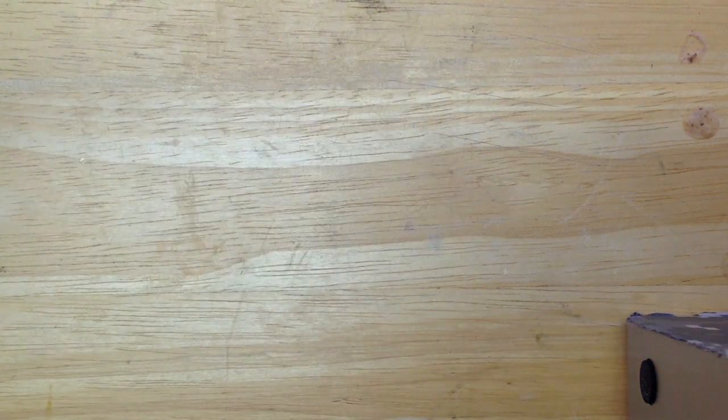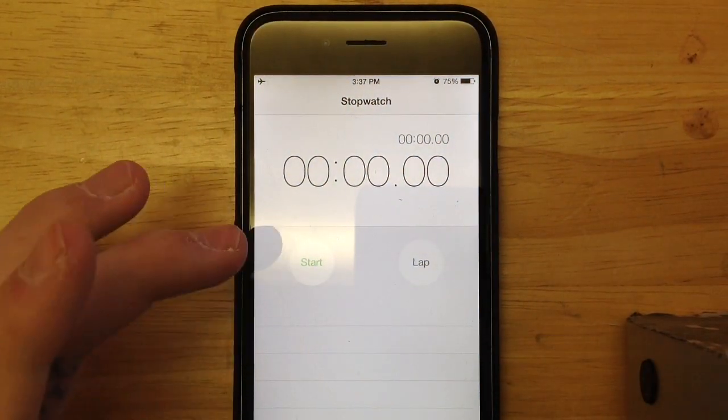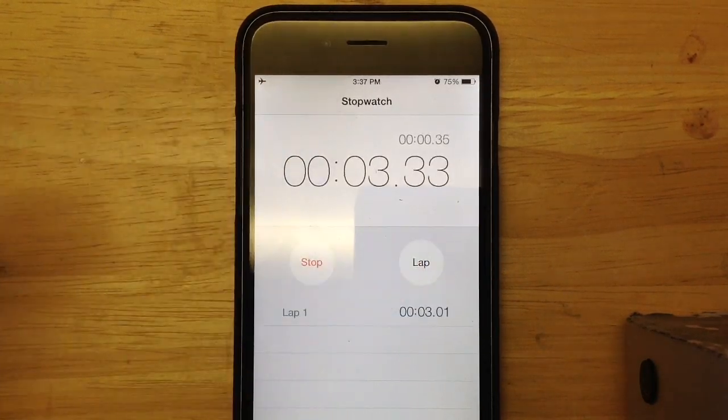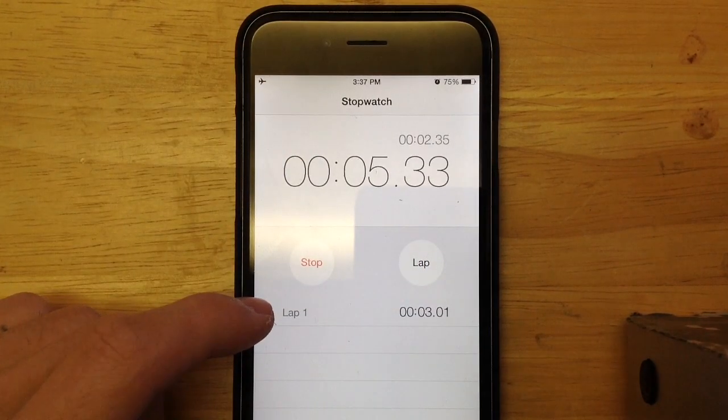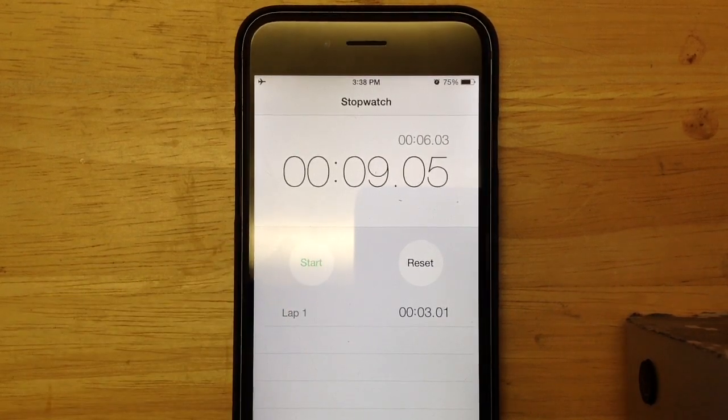The way I'm going to do this is I'm going to wait until the phone drops down 1%, then I'm going to start the timer, and as 1% increases I'm going to hit the lap timer, and that will tell me how long it takes for the phone to charge 1%. I'm going to do that same test and hit the lap for 4%, so there will be four different readings.